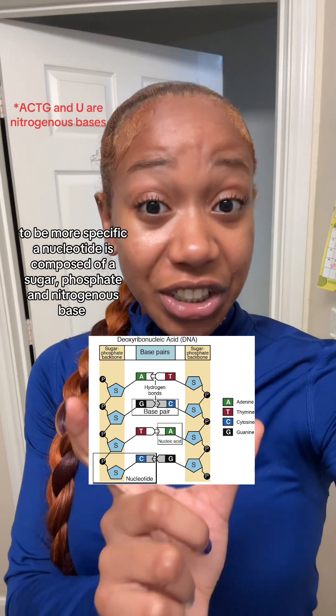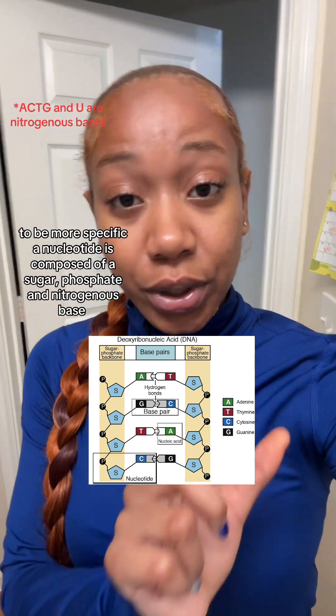DNA sequences are composed of A's, C's, T's, and G's, otherwise known as nucleotides.